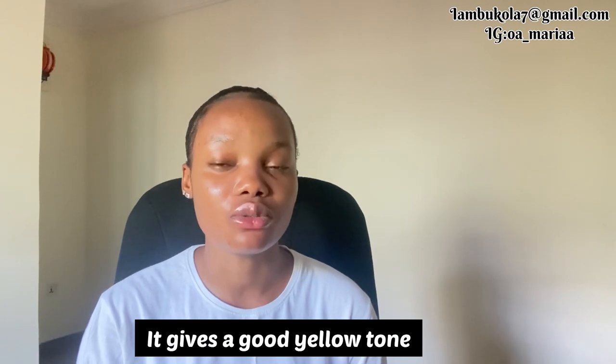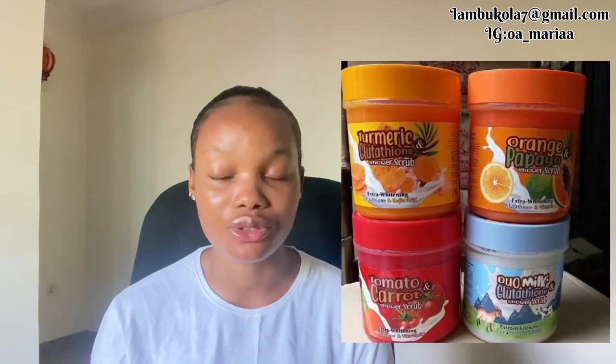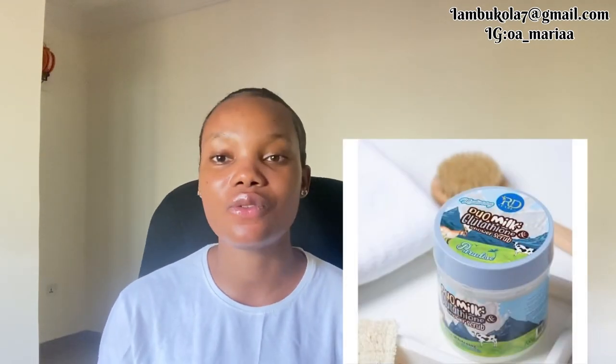For the best results, make sure you're exfoliating two to three times a week — that gives your skin room to absorb all the goodness from the cream. If you want a good scrub to use alongside this lotion, I recommend the R&D scrub. They have a glutathione scrub that is very effective. I love this scrub even on its own, and the reviews are amazing. The face cream is a nice moisturizer too, and the night cream is really great.